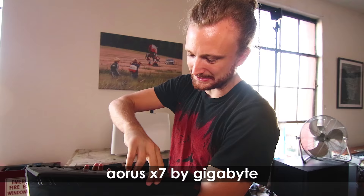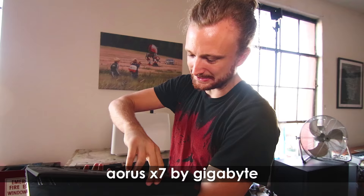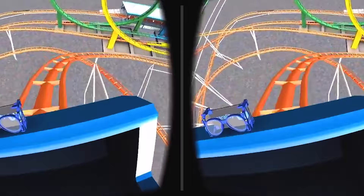This is the Aorus X7, made by Gigabyte, and this laptop has a desktop 980 GPU in it. VR games are so demanding — it's two 1900 by 1200 screens running at 90 frames per second. We need to make it mobile.